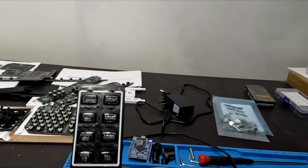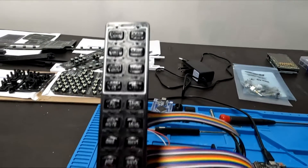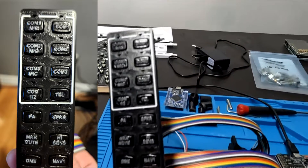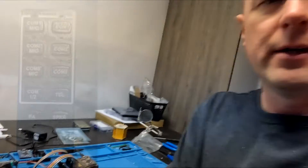This is the Garmin GMA 1347 radio panel. Now if you know anything about the Garmin equipment in Microsoft Flight Simulator, X-Plane, or even P3D — this is the radio panel that ties with the Garmin G1000 avionics suite in Flight Simulator. Just to make sure everybody's clear: this is for a Flight Simulator, this is not a real-world aircraft.